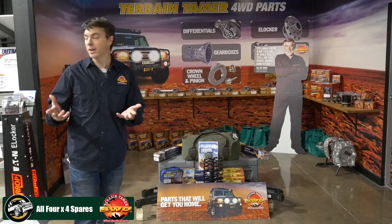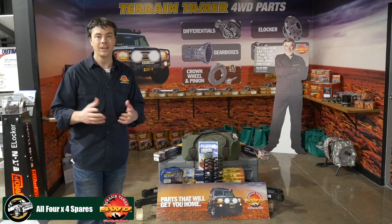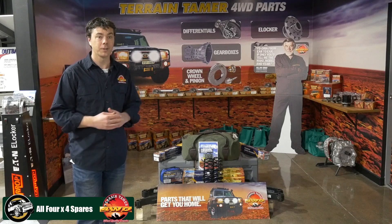Hi, it's Brent here from Terrain Tamer, and I'm down here at All 4x4 Spares to see their brand new showroom, which is terrific. It's a relationship that goes back over 30 years, so it's something that we work very closely and collaborate on in a lot of different parts.